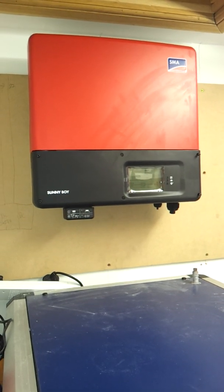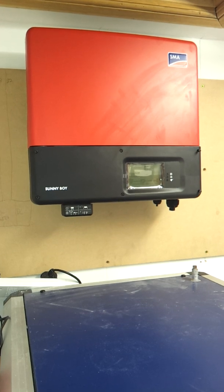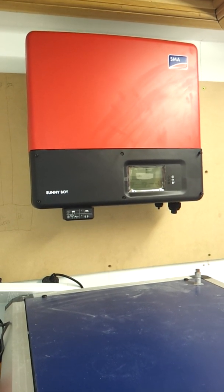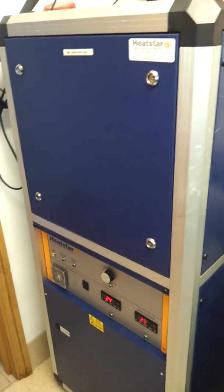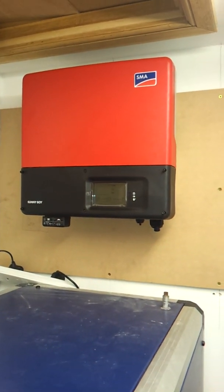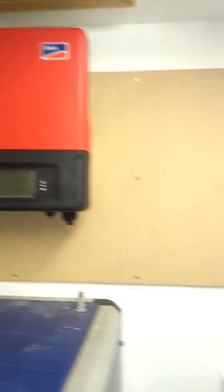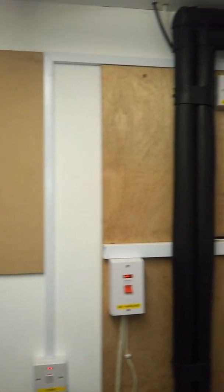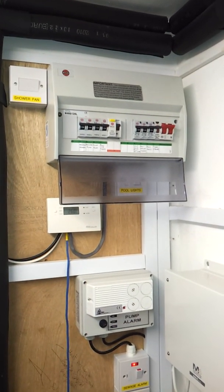Good afternoon, this is RK Solar's Day 2 install for Mr. and Mrs. Parsons in Charleston. We've just mounted the backboard for the inverter, as you can see. There's the heat start pool monitoring system and the inverter SMA4000TL. None of the AC or DC switches or cables have been run down yet. The trunking is going across and into the consumer unit located on the right hand side.